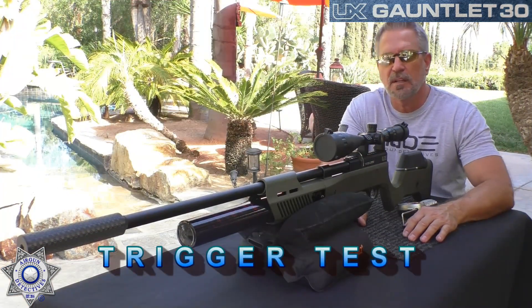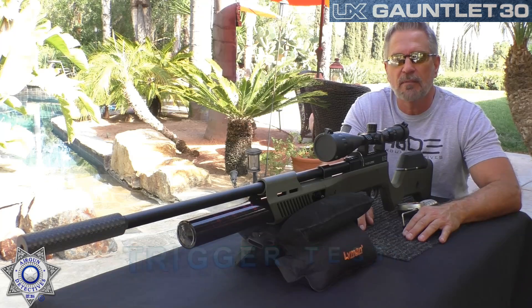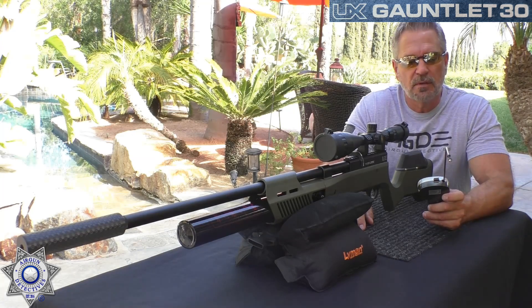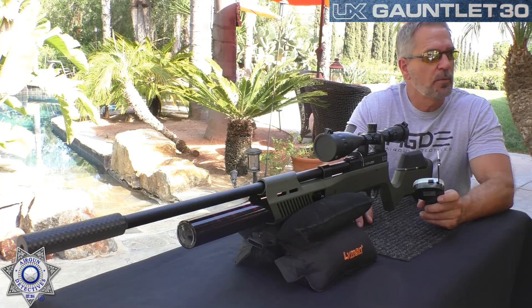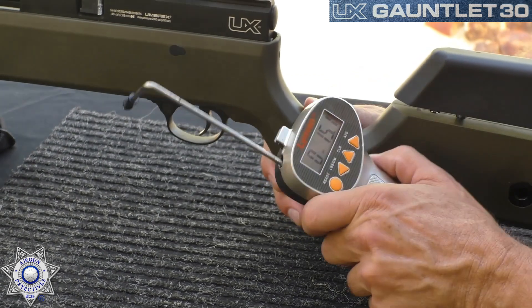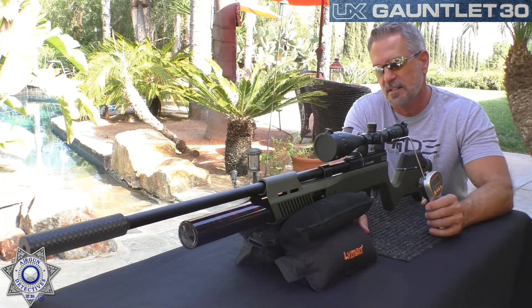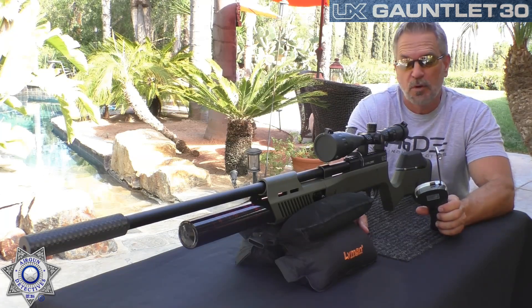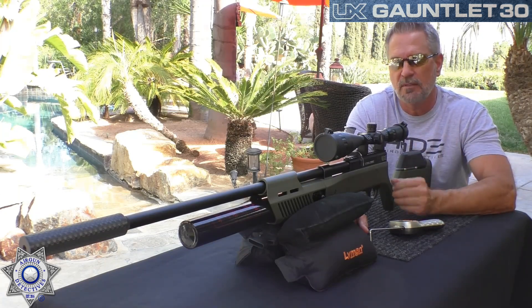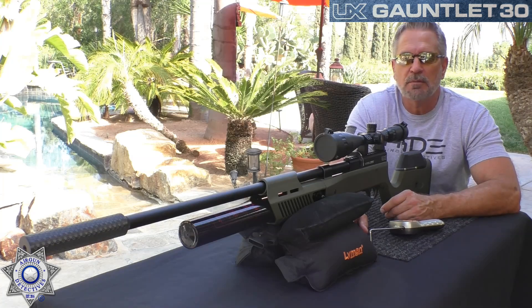Let's test the trigger on the Gauntlet. It's the same trigger set as the Barra 1100, the Beemans, and the other Gauntlets — a good single-stage trigger. Let's test the pull weight. I got that set for 15 ounces — under a pound. That's why I said these are completely adjustable. Being a hunting trigger you'd probably want a heavier pull, but I wanted it lighter for the accuracy test.